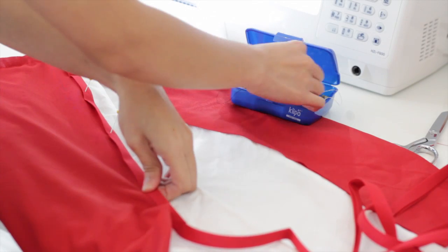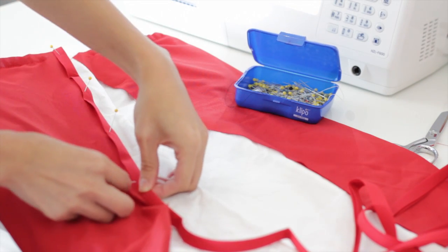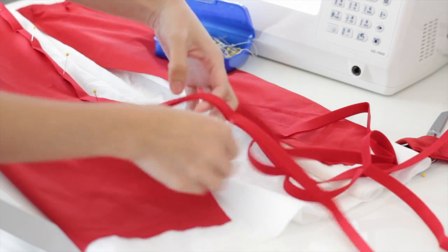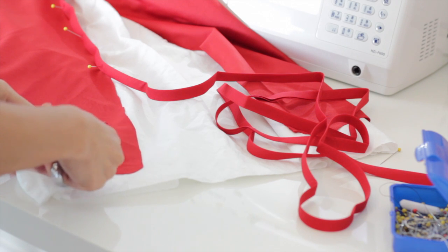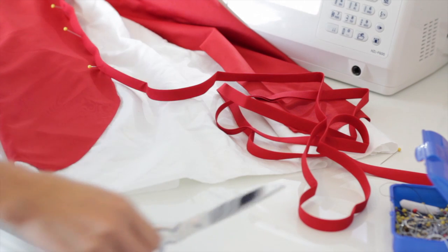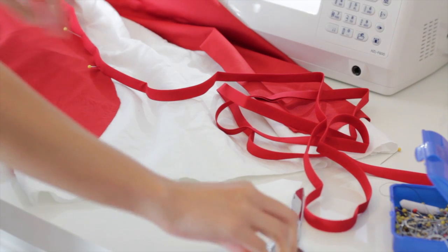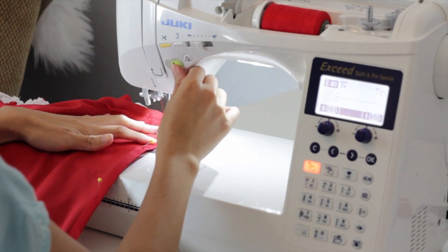Now it's time to add this bias tape. At the end of the fabric I ended up cutting it into a curve like this, and then I'm going to sew it all the way around.